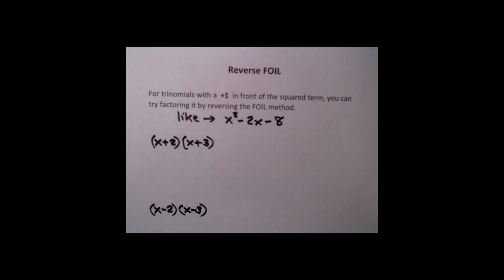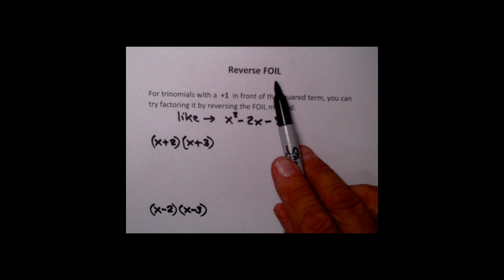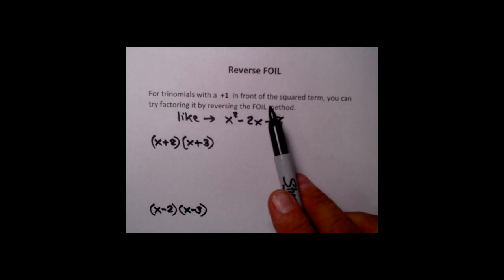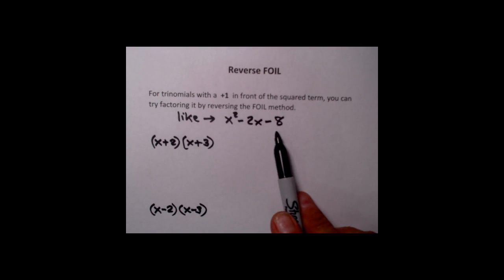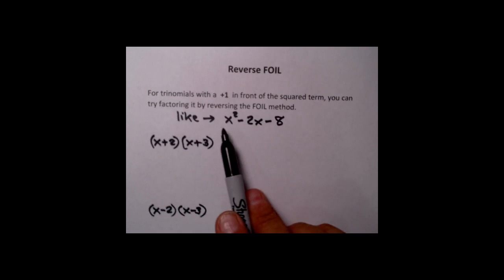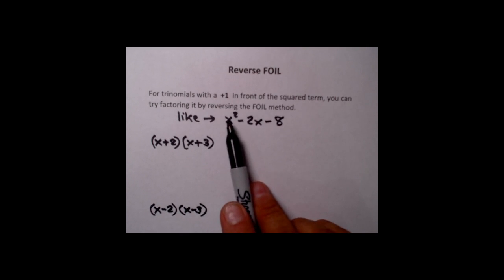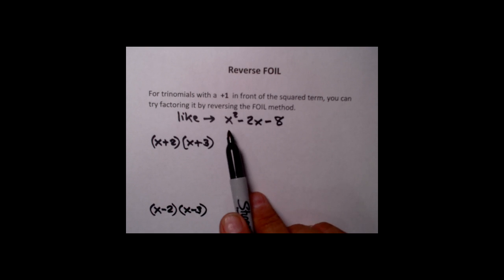Hi, I'm Adolph Oliver, and this is the video clip where we're going to talk about using the reverse FOIL process to factor trinomials. The requirement is that reverse FOIL works for trinomials that have a plus one in front of the squared term. You see this x squared right here? You don't see a sign or a number, so we assume it's a plus one, and this is what the reverse FOIL works with.